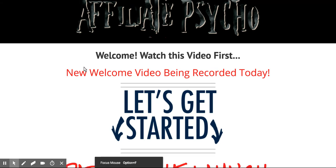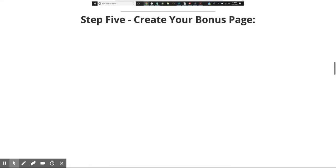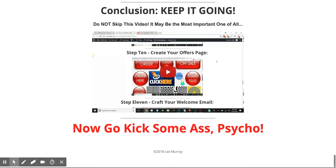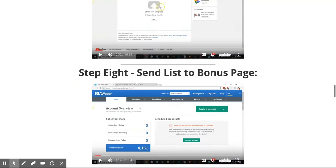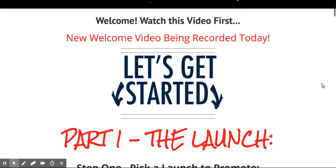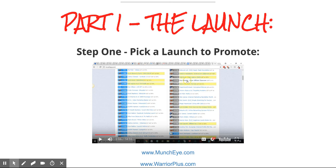Alright guys, here we are with Affiliate Psycho by Lee Murray — this is what it looks like on the inside of the page. I have gone through the course and what I can say is that you're going to get a ton of value. I will preface that by saying there are some things that I am not too keen on.